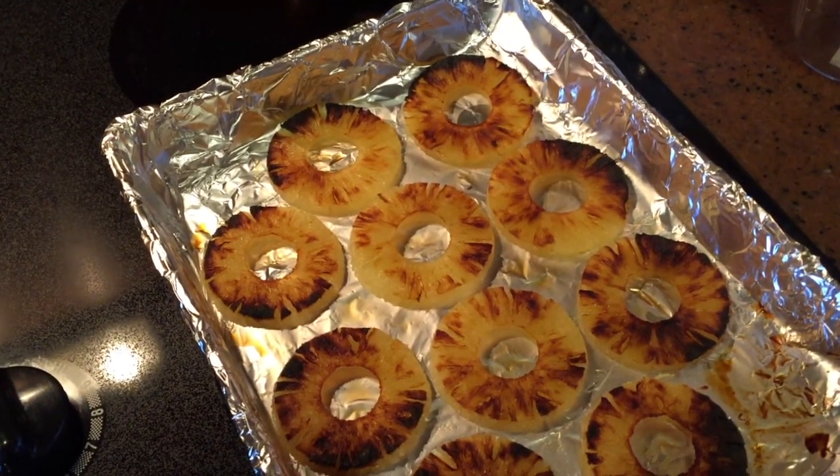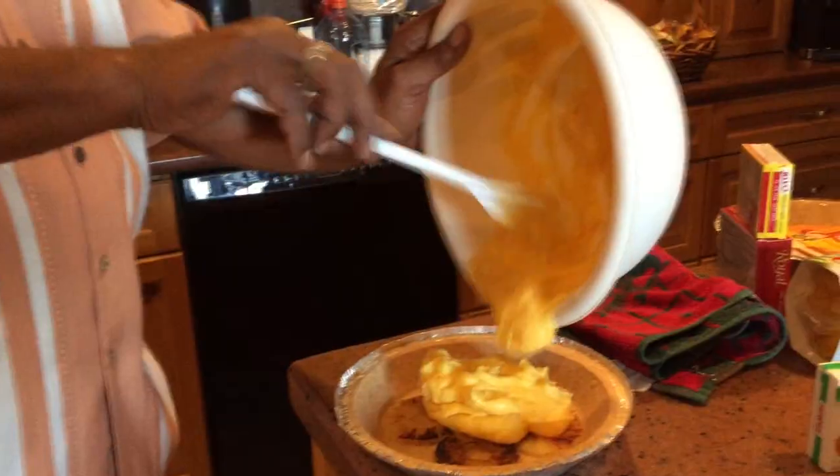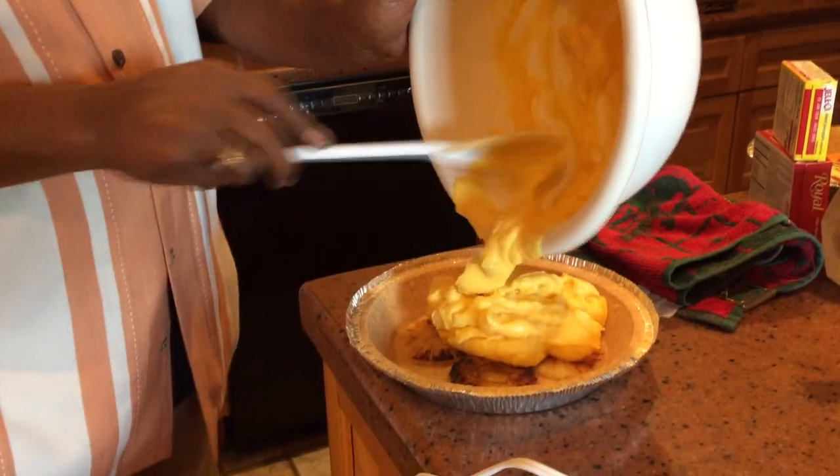When the pineapples have that golden brown look, that's when you want to put them in the bottom of the pie pan. After it's been mixed for two minutes, then you start pouring it in the pan.